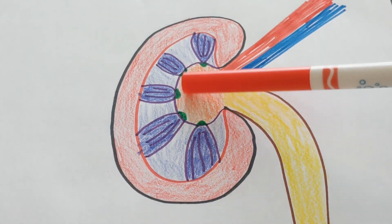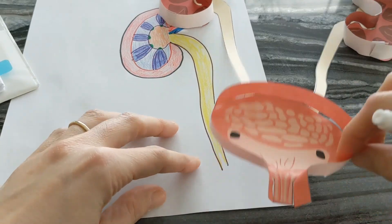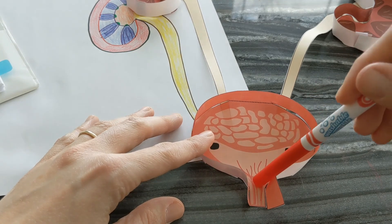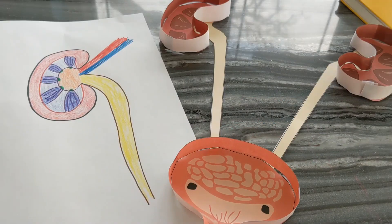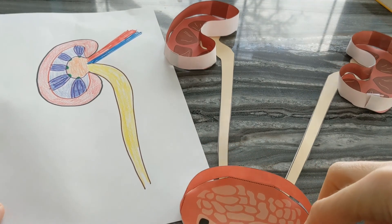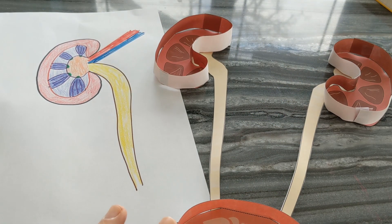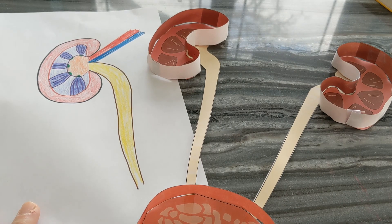The pelvis is where urine is collected, and then the ureter takes it to the bladder. Once it passes through the ureter, it goes to the bladder, and when we are ready, it comes out through the urethra. Hopefully that helps give you a better understanding of the kidney and its role in the urinary system and gets you ready to dissect an actual kidney. If you have any questions, drop them in the comments — thanks for watching.